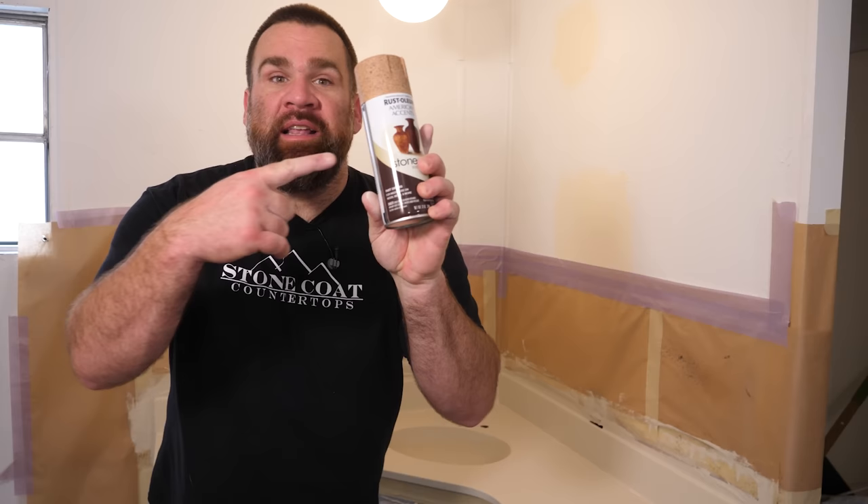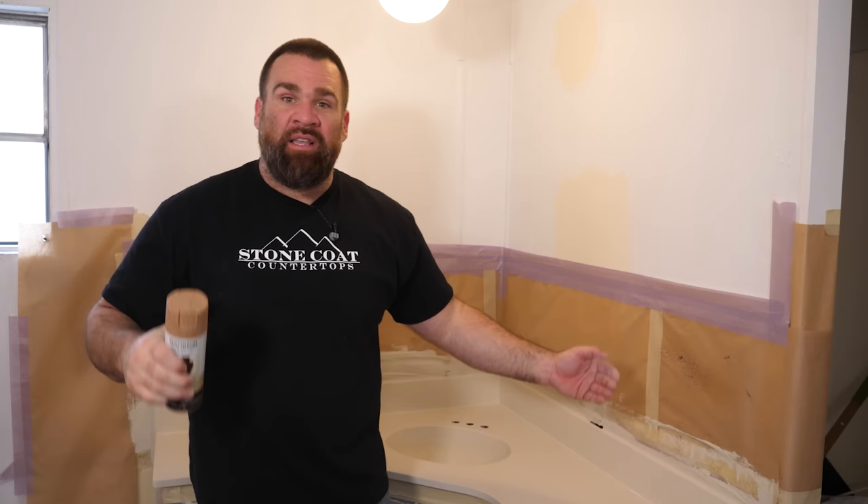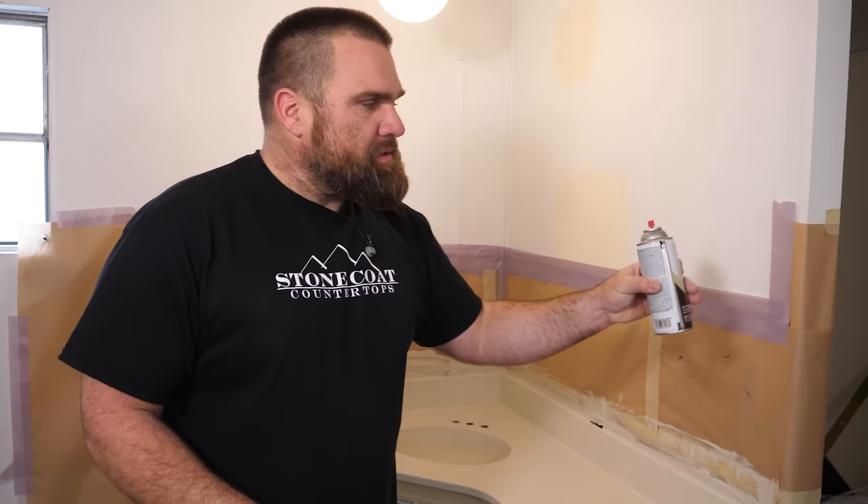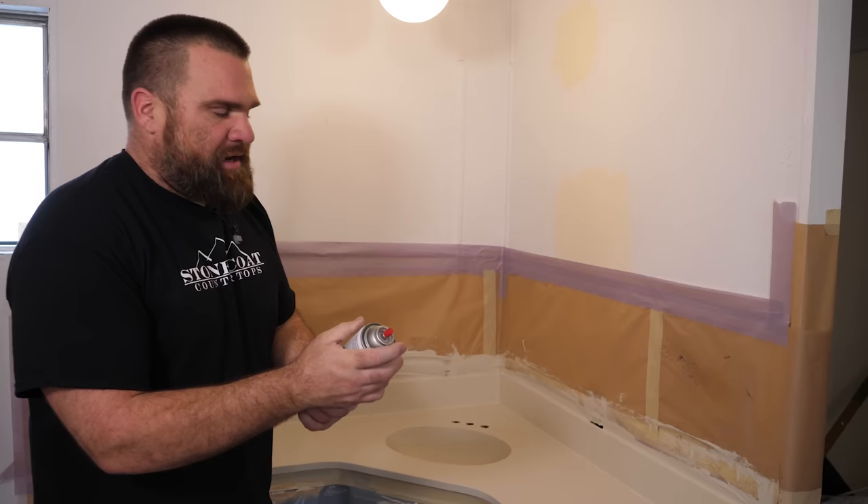I'm on site. I've prepped this cultured marble vanity and we're ready to apply the stone spray. It's from Rustoleum — we have it available at our website. This is perfect for going over existing surfaces with existing backsplash and integrated sinks. Step one: shake this stuff up really, really good. We're going to test out the spray to make sure it's functioning properly.